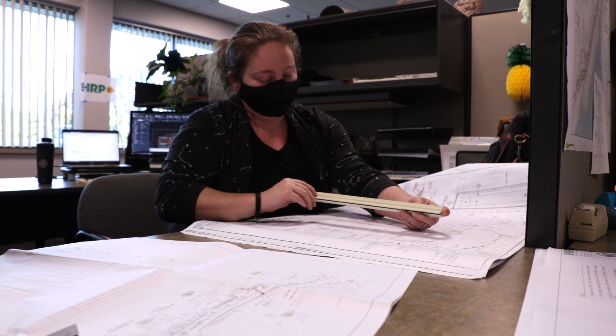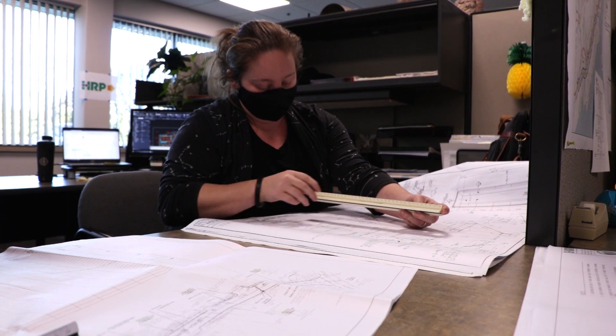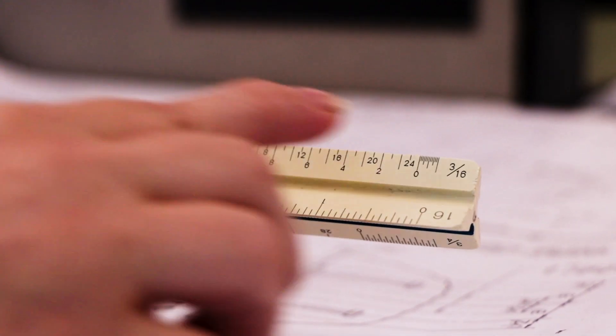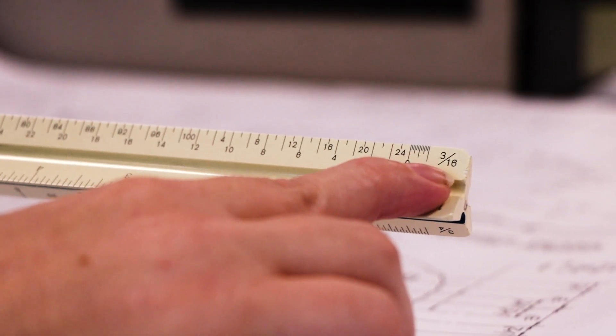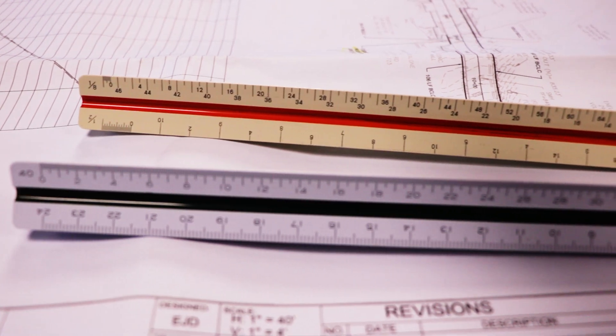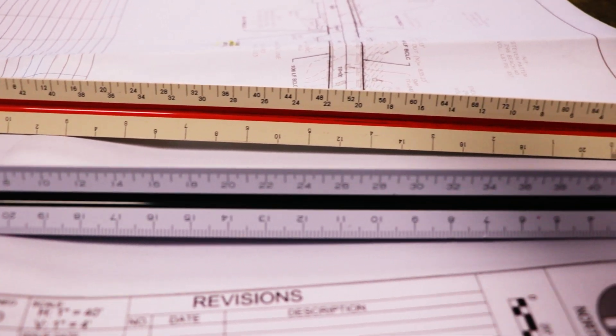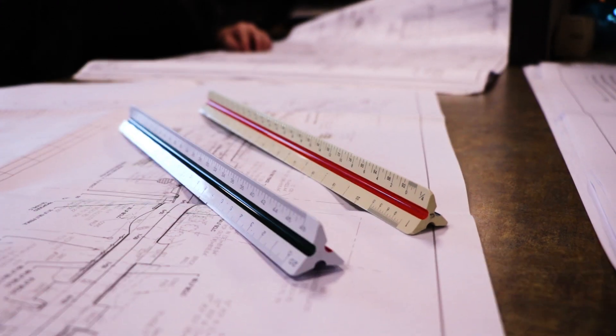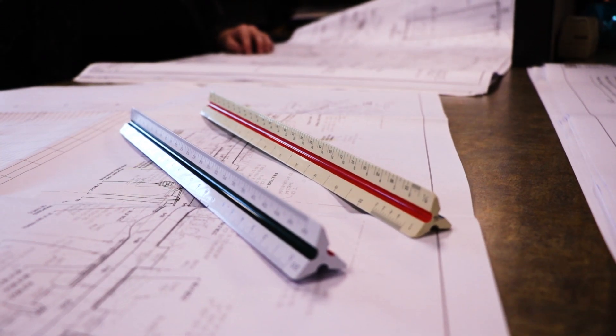Architectural scales also have measurements coming from both directions because they have more fractions that they need to use. This side is broken down three thirty-seconds, this one three-sixteenths, so you can read them in the appropriate direction. The main difference is the size of the scales being used; it uses common scales that we would use on a civil site plan drawing.